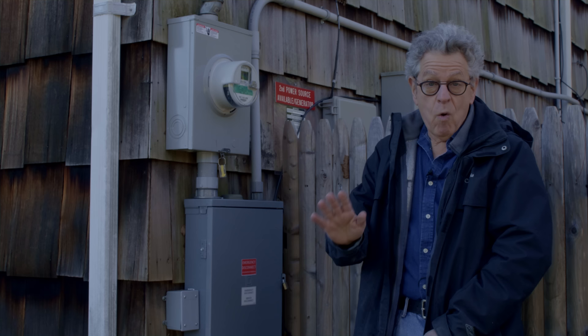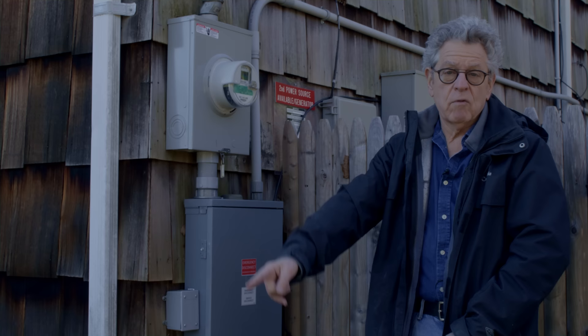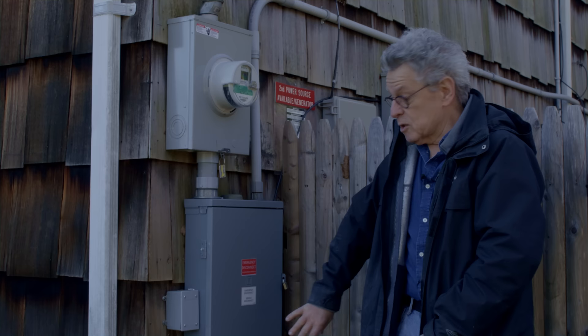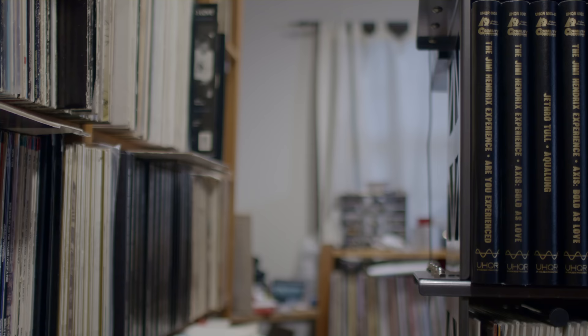If you live in a home, you really ought to think about doing this. Now the ground is all connected together — all the different grounds go into a cold water pipe on the other side of the house, and there are two 10-foot rods that were put in to give a really good ground. There's also a surge protector in here to protect the whole house. So that's the beginning of my audio system.